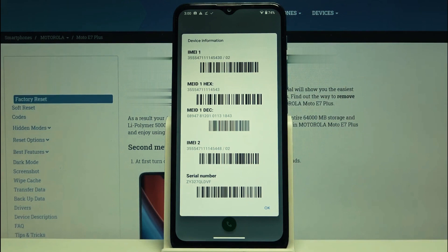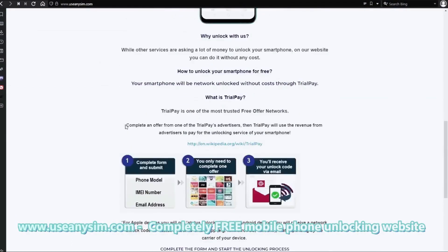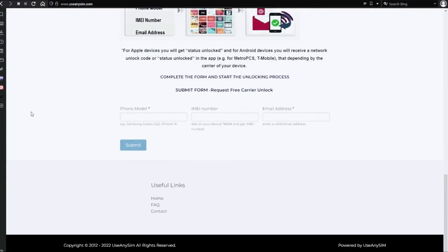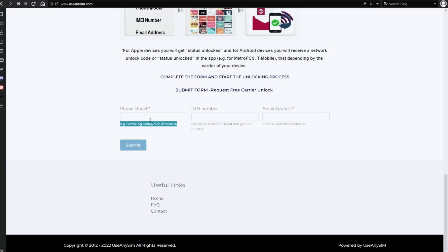Now we're going to switch to the computer. On this website we will request the unlock code to unlock this phone, or any other phone you want to unlock. We're going to start by filling up the information in the form here.